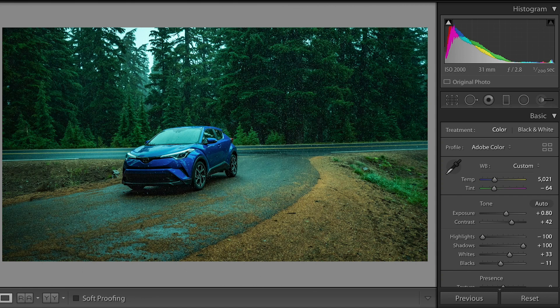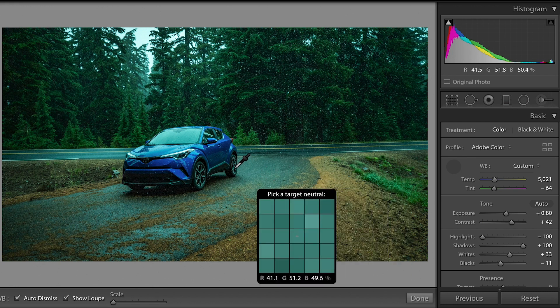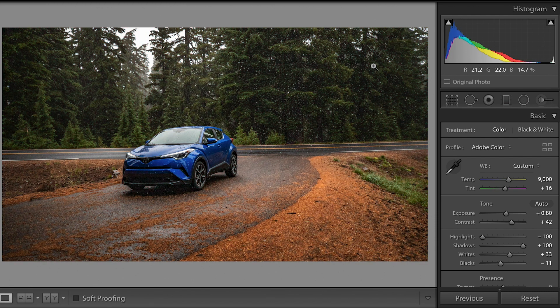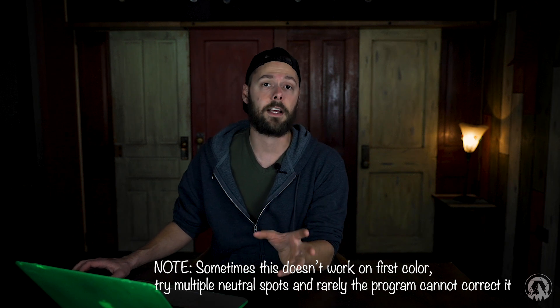Shooting RAW makes a huge difference because it records the white balance, so if you accidentally get a weird color, you can usually fix that in post. Lightroom has a really cool feature — here's a picture I took that's clearly too blue and too green. Using the eyedropper tool in the white balance panel, if you select a neutral color like the whitish sky and click it — voila. It fixes the white balance just like that. It's not necessarily flawless, but it gets you on the right track.